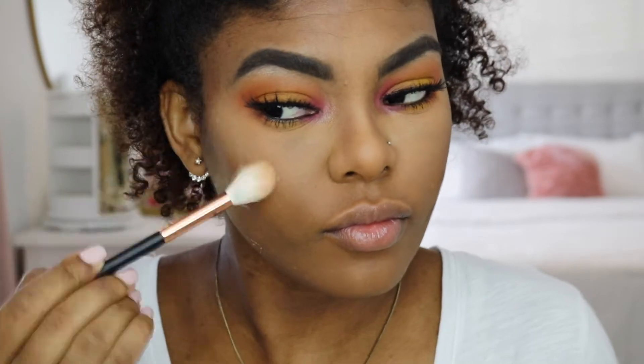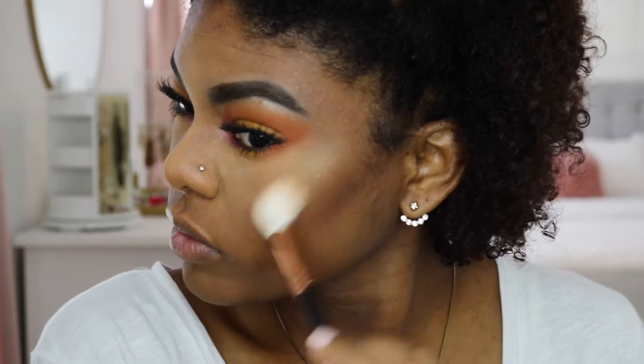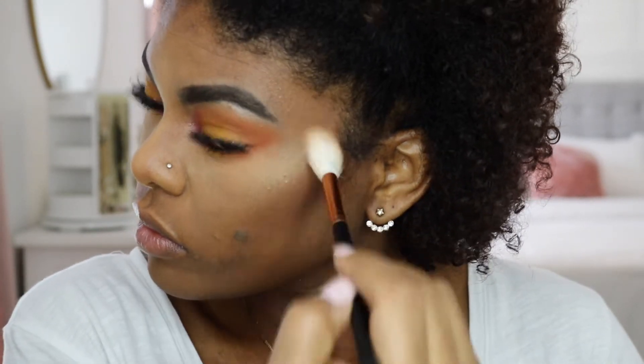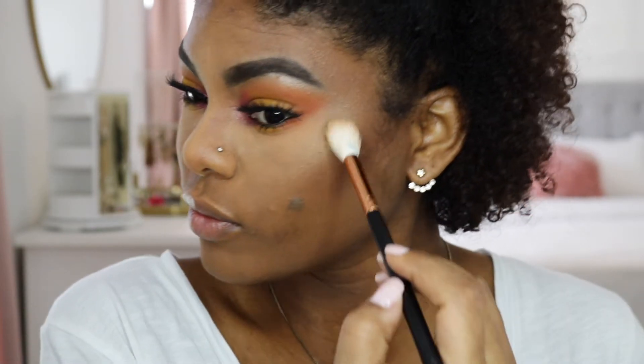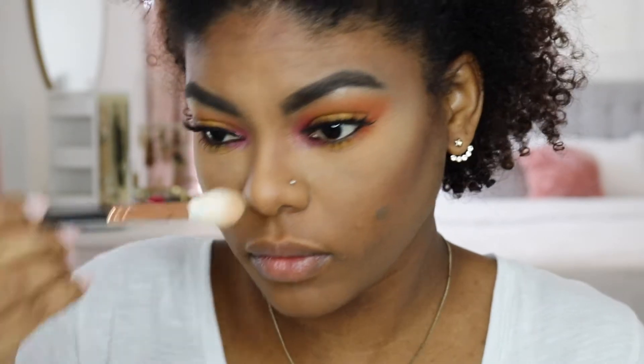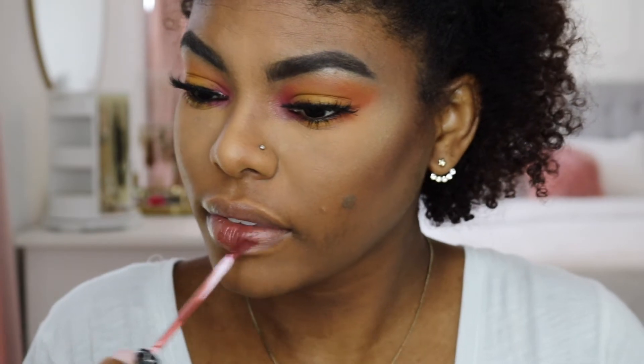Speaking of affordable finds, I purchased this Elf Cosmetics Baked Powder Highlight for $4 — I think at CVS. I did a drugstore haul and makeup review a few videos back if you want to check it out. It was very cost effective and the pigment is amazing. And here I am just jamming out — when you're Hispanic, that's what salsa does to you.